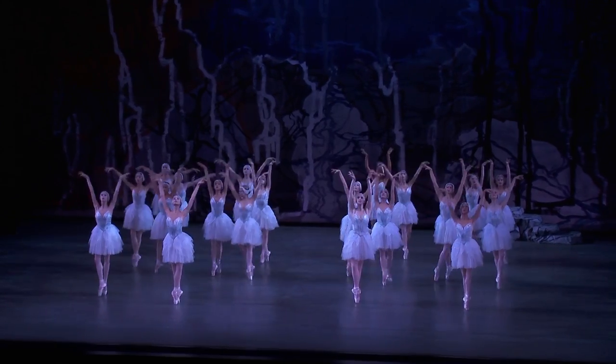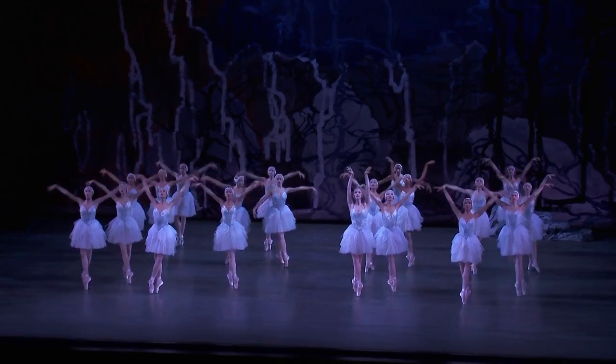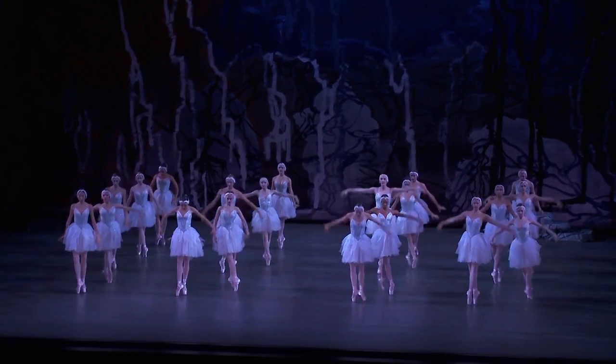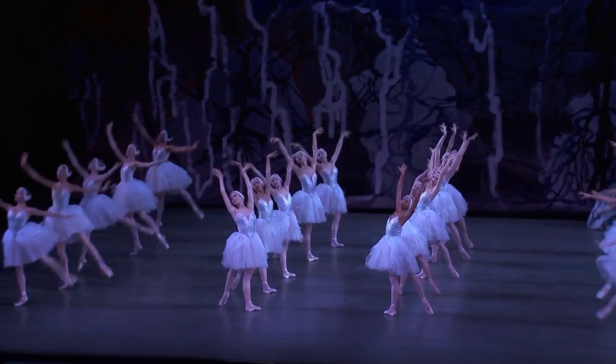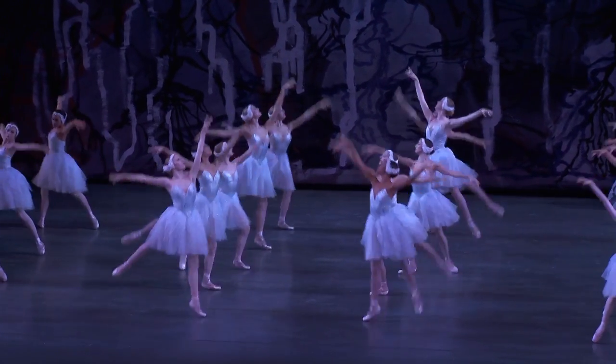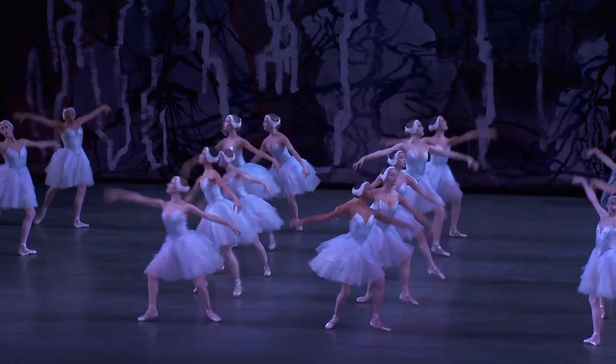Swan Lake has a lot of pointe work in it like this, and a lot of times that's really difficult, maybe if you have a softer shoe. I like to have harder shoes because by the time the act is over, between all the running and little moments like this, my shoes are usually completely dead.